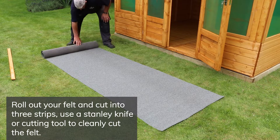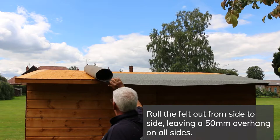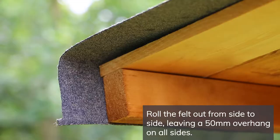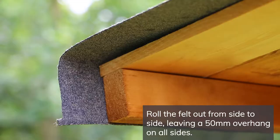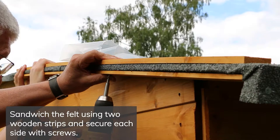Cut the felt into three strips, 260cm long. Use a Stanley knife or cutting tool to cut the felt for a nice clean finish. Roll the felt strips across the summer house from side to side, starting at the back and working forward, leaving a 50mm overhang on all sides, before securing with tacks at roughly 100mm intervals.